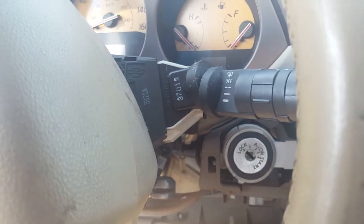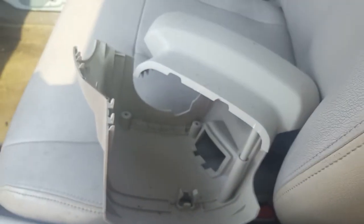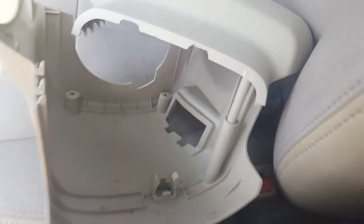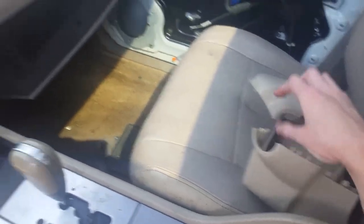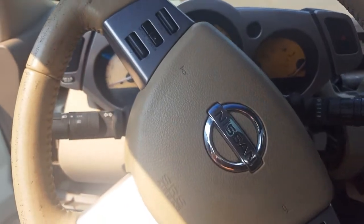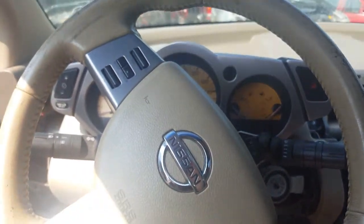What you want to do is remove the steering column shroud. As you can see, there are just three screws — two on the back and one right there. I didn't have the right tool, so I was able to just open it up wide, drop the steering wheel down some, and just move the shroud out of the way like that.